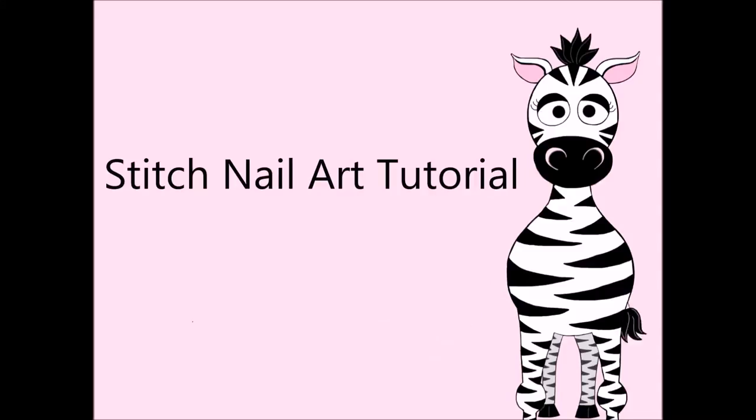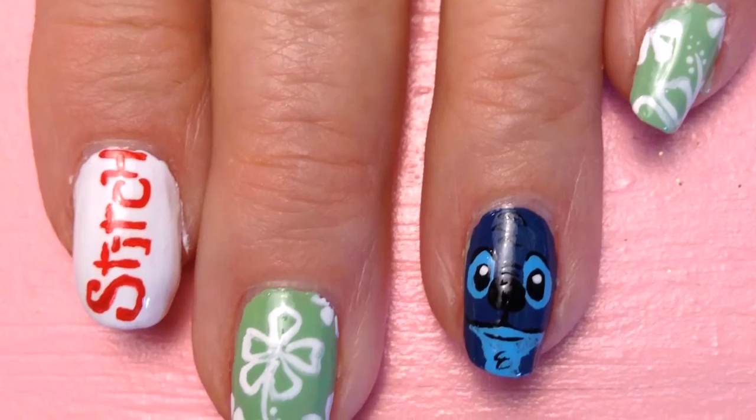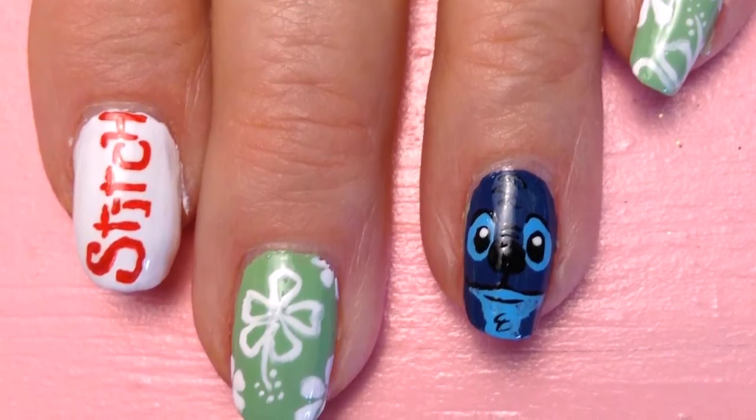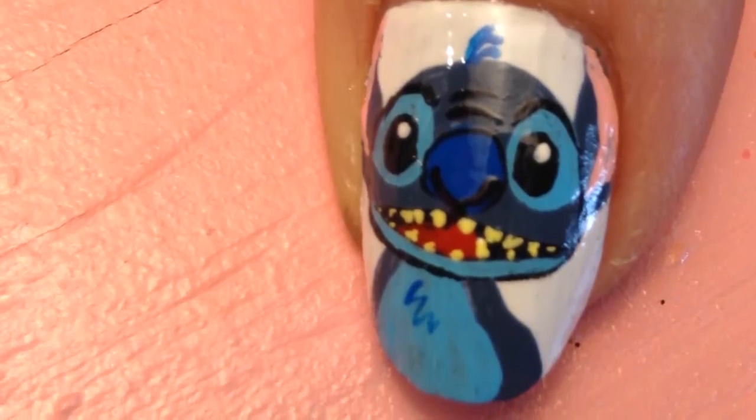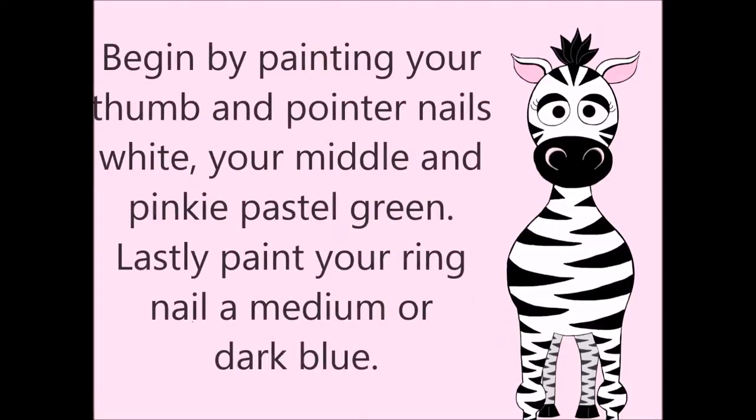Stitch nail art tutorial by Hot Pink Zebra Polish. Begin by painting your pointer nail and your thumb white, your middle and your pinky a light green, and your ring nail a medium blue.